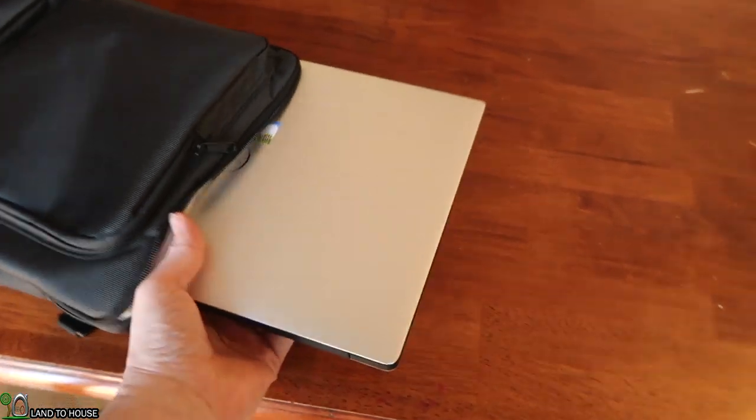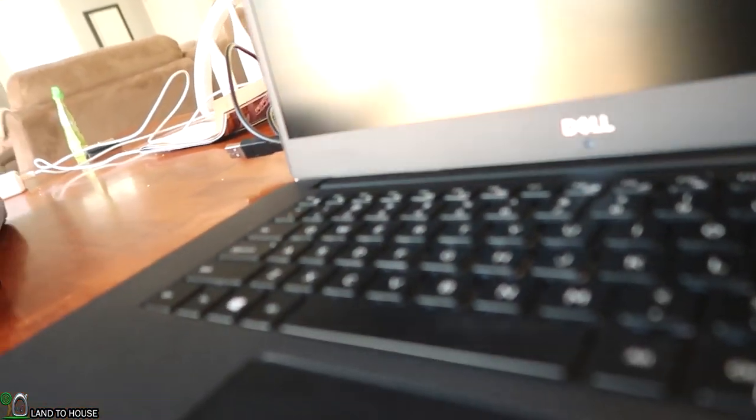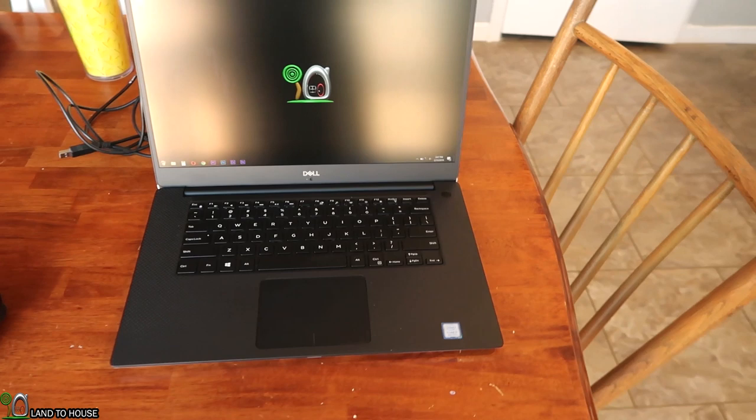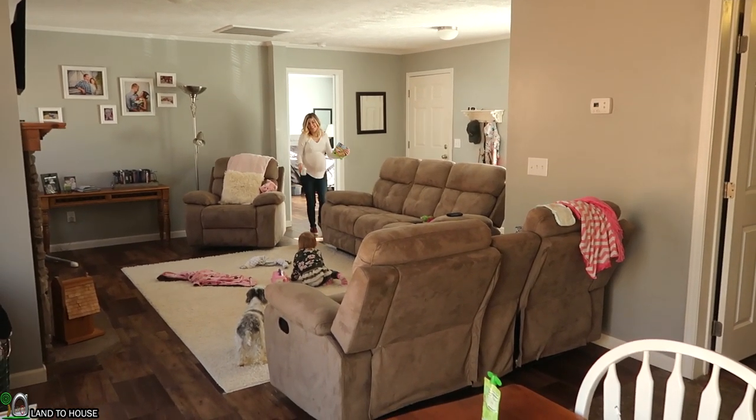I wanted to show you this Dell XPS 15 real quick. You walked into her? I walked into her. Oh man, things are never dull around this house — I literally went right over her. Thank you so much for watching this vlog. The next time you see us we should be holding a newborn, which will be exciting and scary. Thank you so much for watching. We will see you in the next video.